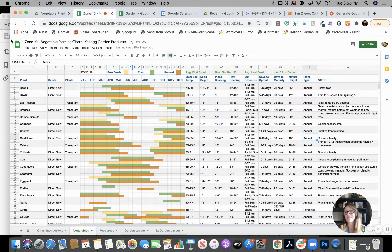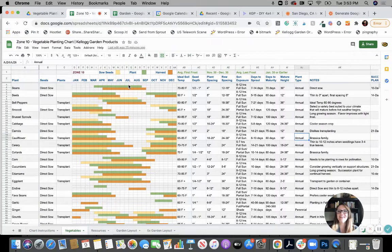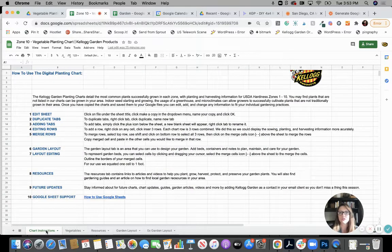Now, back to this beautiful planting chart. The first thing you're going to see when you open up Kellogg Gardens planting charts is the chart instructions page. This gives you just some basic instructions about editing the sheet, adding your own tabs, editing rows, how to use the garden layout, the resources tab, and it links to Google support. There will also be a link to this video in there.